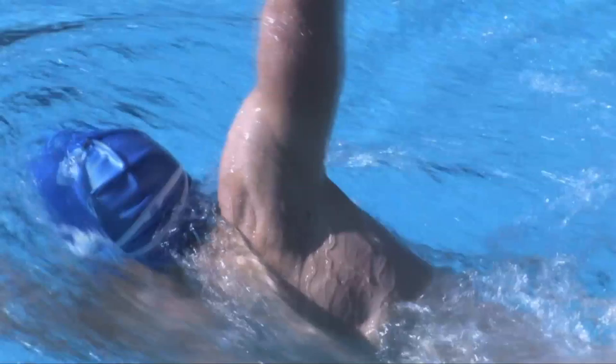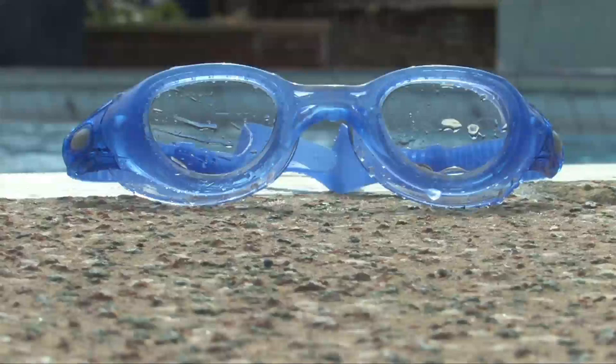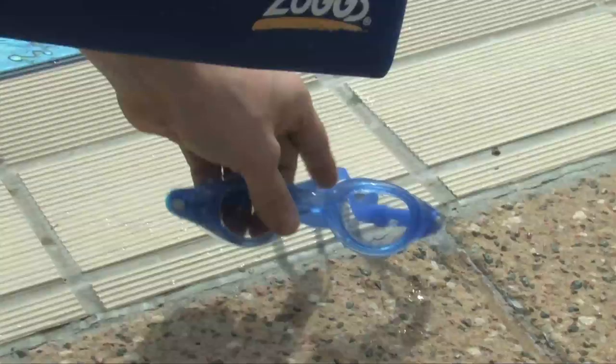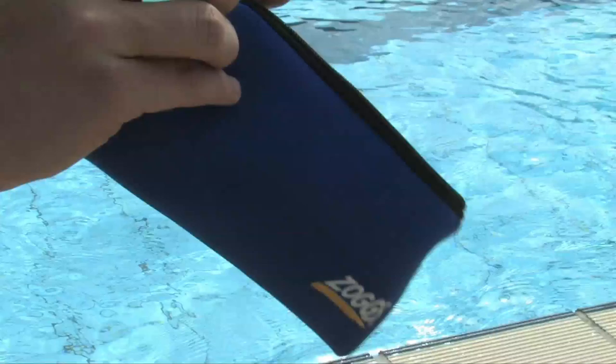Look after your goggles and they'll look after you. Follow these simple steps to maximise the life of your goggles: always rinse in cold water to remove chlorine or salt; allow to dry naturally in a hygienic location; do not leave in direct sunlight; never rub or spit on your lenses. A goggle pouch is a great way to preserve your goggles and avoid scratched lenses. Happy swimming!